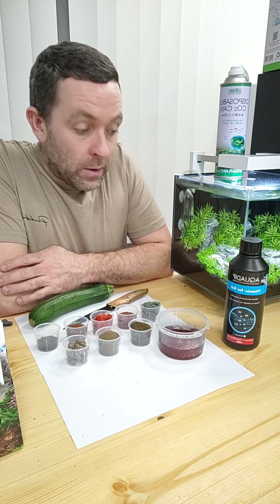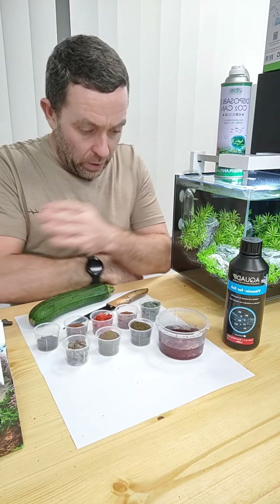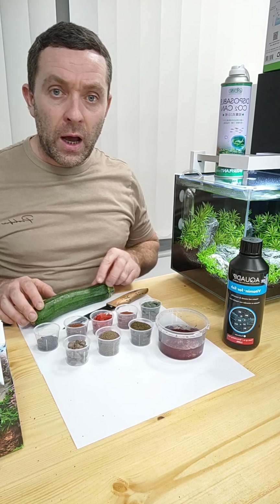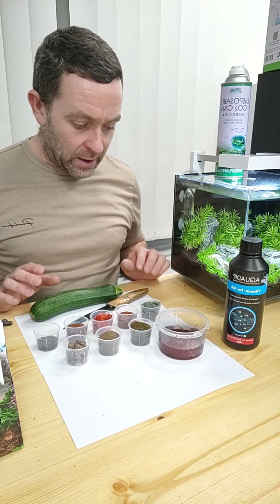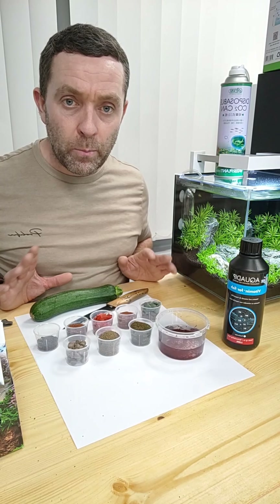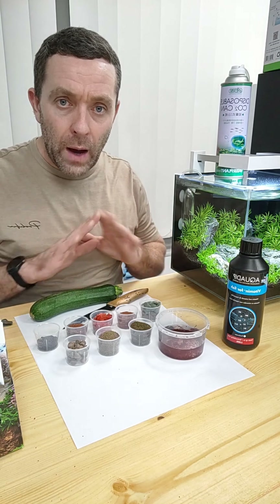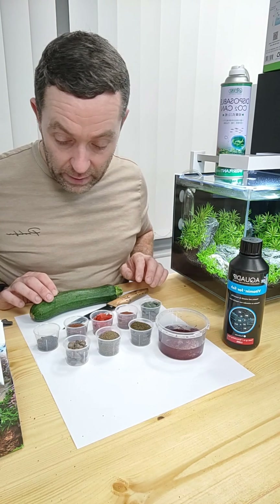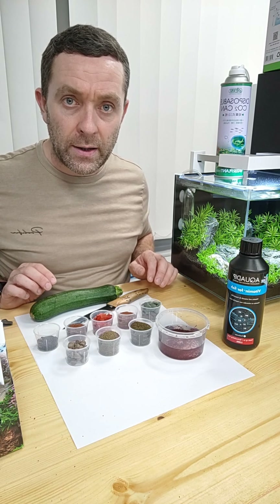Hello everybody, welcome to another episode from Premier Aquatics. Today we're going to be feeding our fish, and I'm going to talk to you about what we feed on an average day at Premier Aquatics. We don't always feed all of these foods all at once or all on the same day, but I do really like a varied diet and we're going to go through quite a lot of different foods and some tips for feeding.